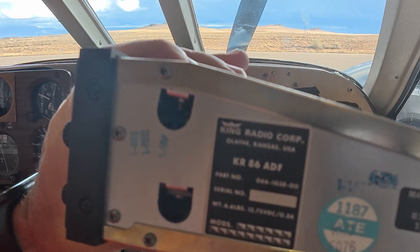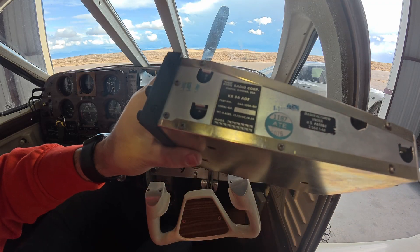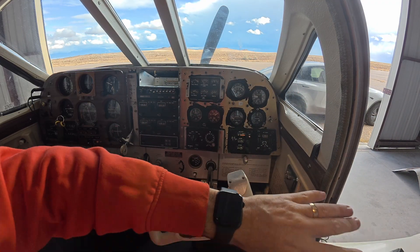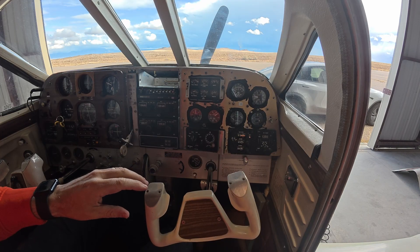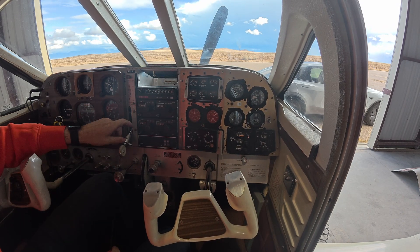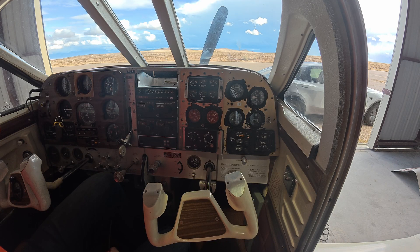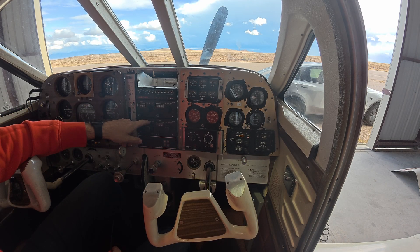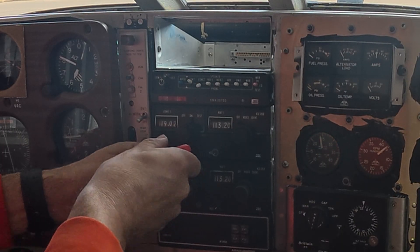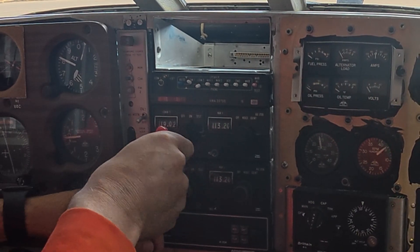Just so you can see the tag — it's a King Radio KR 86 80F. It's pretty heavy, I'd say a couple of pounds. I'm going to leave the second radio because that's the one that works, but I'll definitely pull the first one out.